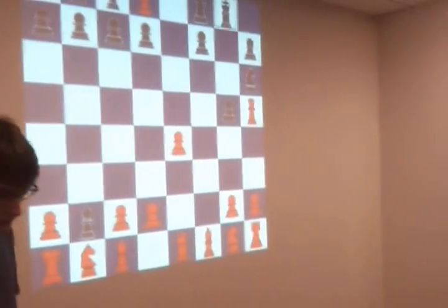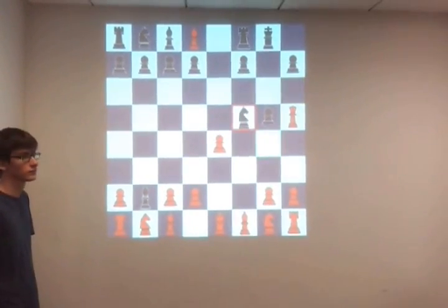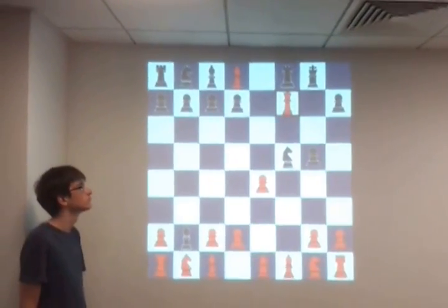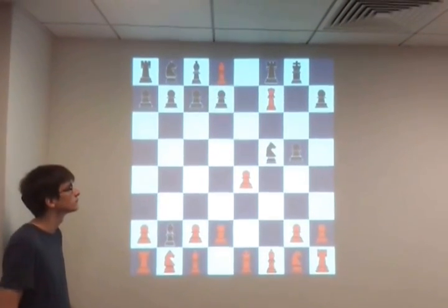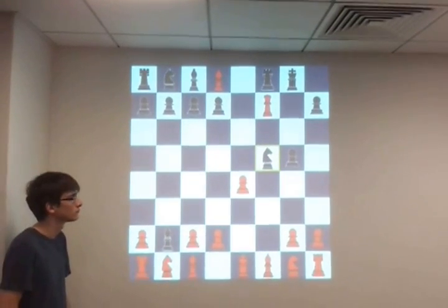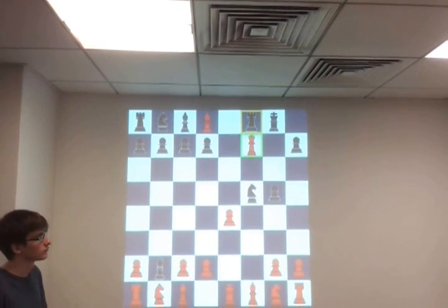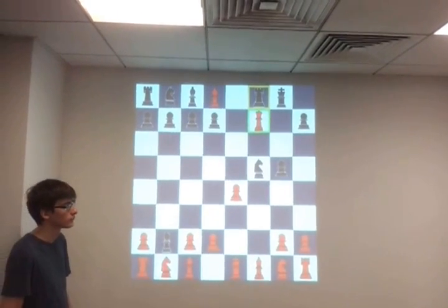Now we're going to perform the in-check situation. When the queen moves to capture that pawn, the king is in check. You can see that other pieces cannot move at all — the pawn can't move, the knight can't move either. But the rook can try to capture the queen, because that is the only way it can save the king. However, the rook can't move to the left-hand side because that wouldn't save the king.